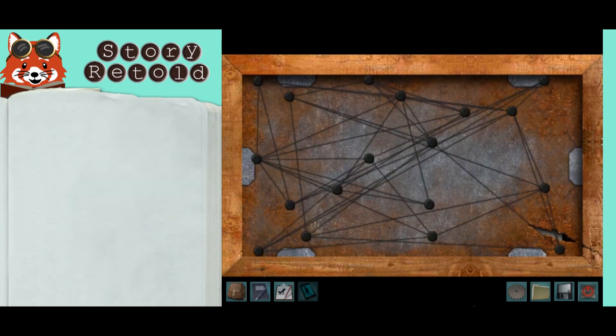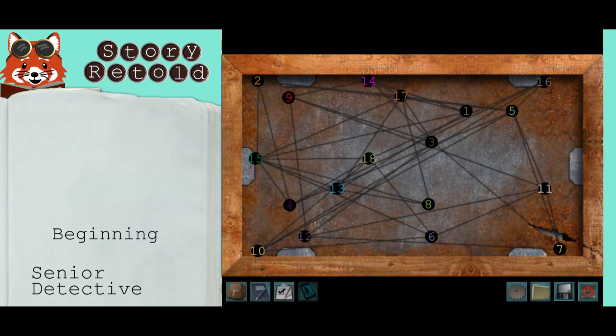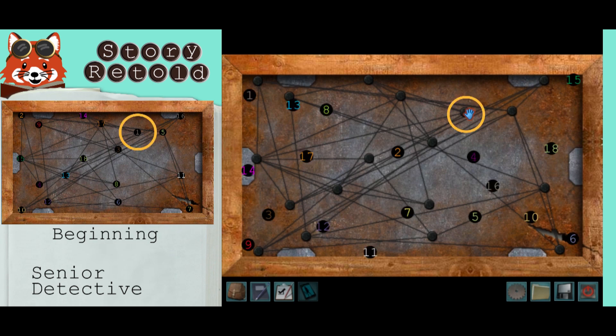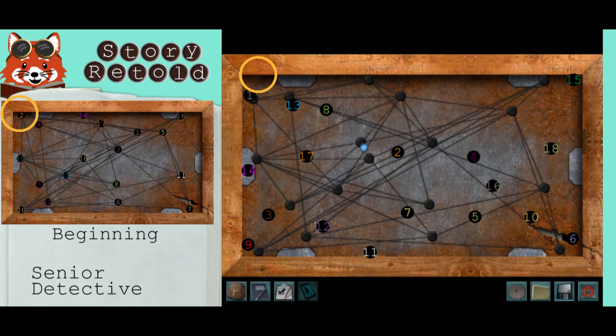Nice job. For senior, there are three more pegs. Then junior — move the one here to the far left. And then grab this one in the corner and move that somewhere around in the middle of the backing.